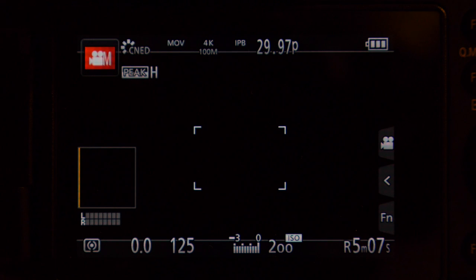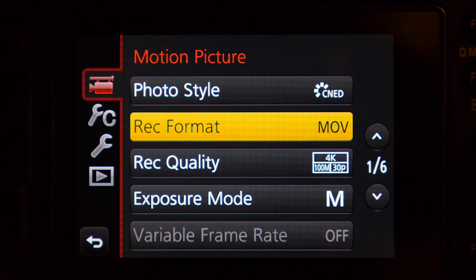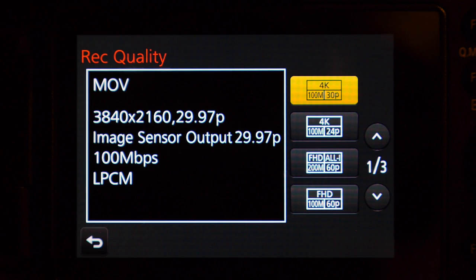One of the first tests I did with the GH4 was variable frame rate. To access variable frame rate, push the menu button and go to motion picture. The first thing you want to make sure is that you have it set to MOV, then go to record quality.